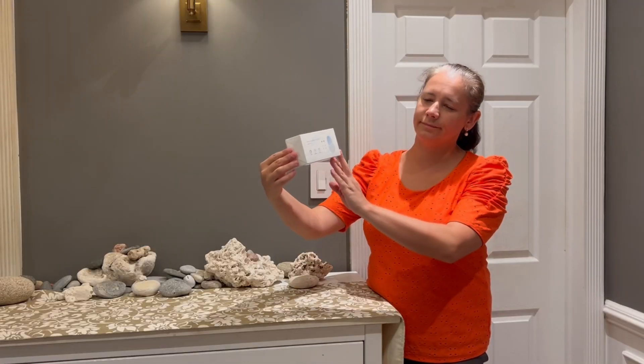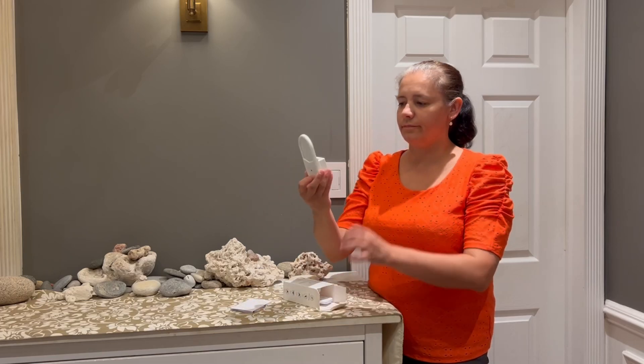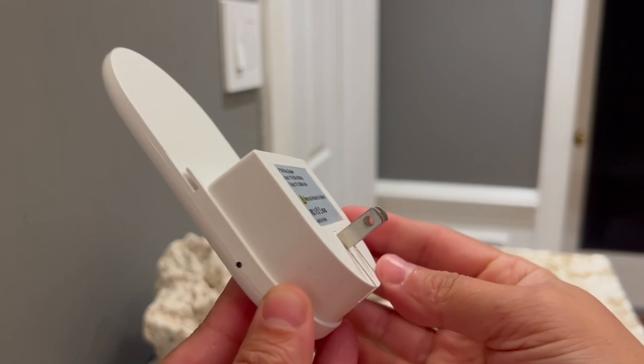This is our new indoor fruit fly trap with remote control and RGB night light. The package includes the trap itself, which is about 5 inches long, 7 refills of sticky boards, and a remote control.